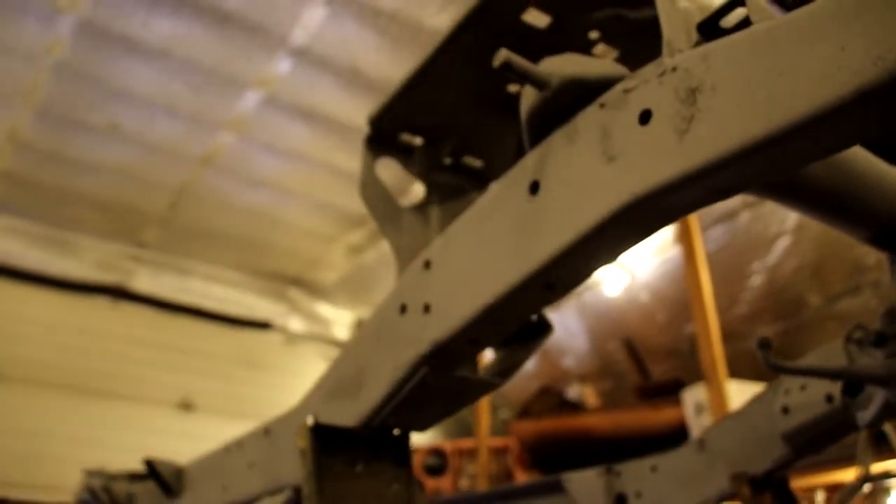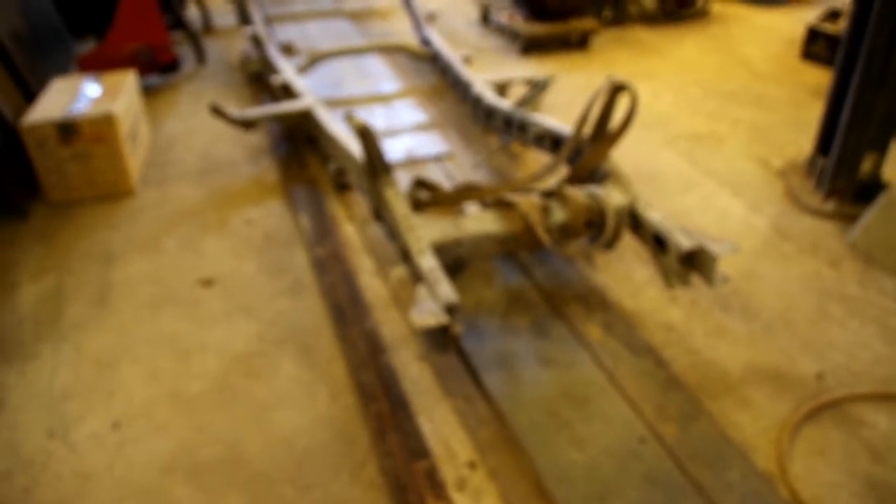Got another frame down there that I sandblasted at the same time — that's a FJ40, a Toyota FJ40, and we're sticking a 1UZ V8 in there. We've got a Toyota marine engine, brand new, that's going in there. It's a long-term project for another guy; I just wanted to get the frame sandblasted while I was doing sandblasting on those nice days.